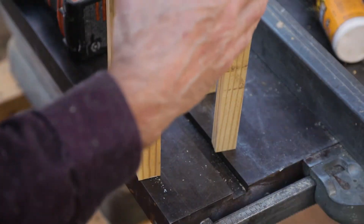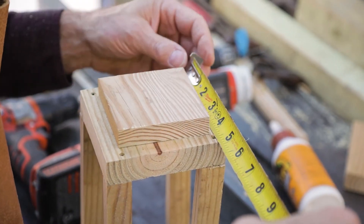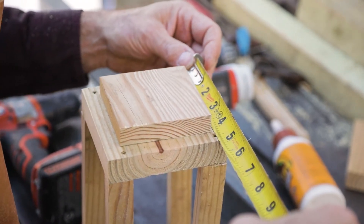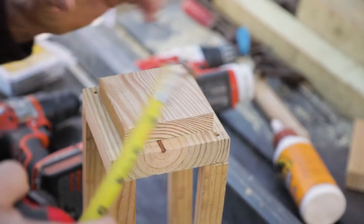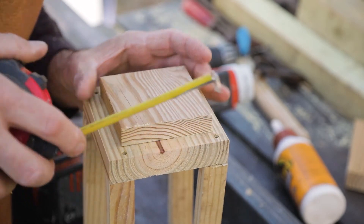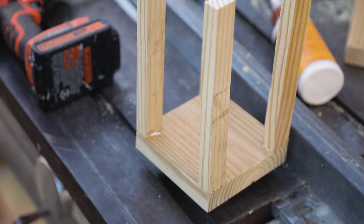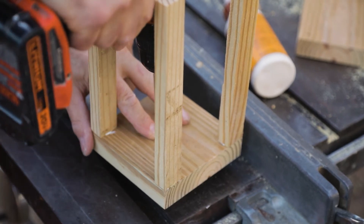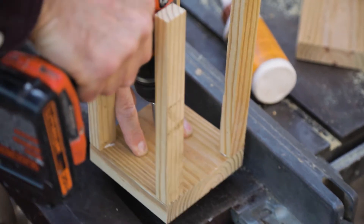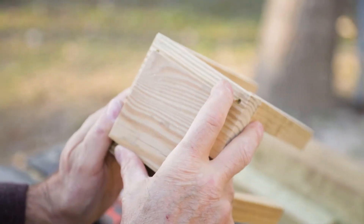Now I'm going to attach the little piece to the top. I just square it up on the top, see where it sits nicely, then hold it in place and flip it over. You could put a little glue on if you want — it's not necessary. Just measure and center it — you can eye it up or use your measuring tape to find center. I'm using the same one and a half inch trim screws to attach the top with two screws. No need to pre-drill since these are self-tapping screws. Just check to make sure the top is still square and in the right spot.